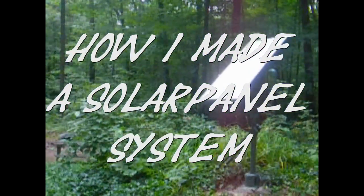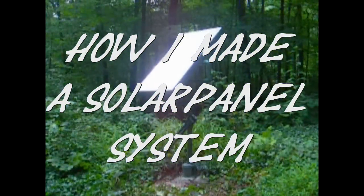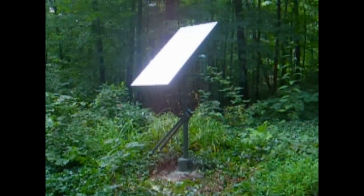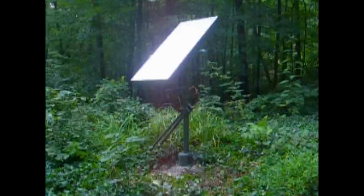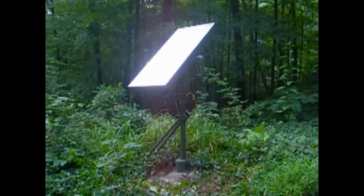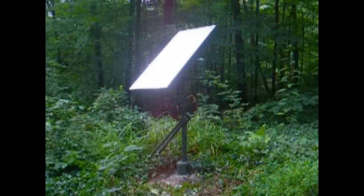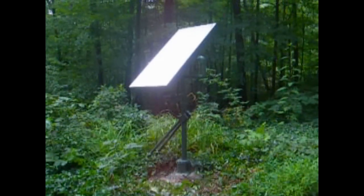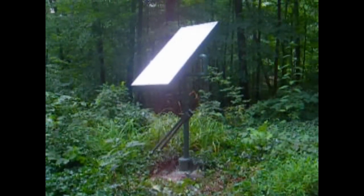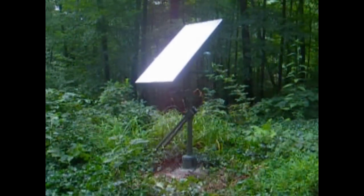Hi, this is Rich again. I want to show you guys my latest project. It's a solar panel system that I want to use for backup, for when we lose our power, which happens like two or three times a year here. And that way we can run the computer modem, the wireless for the laptop, and watch TV.